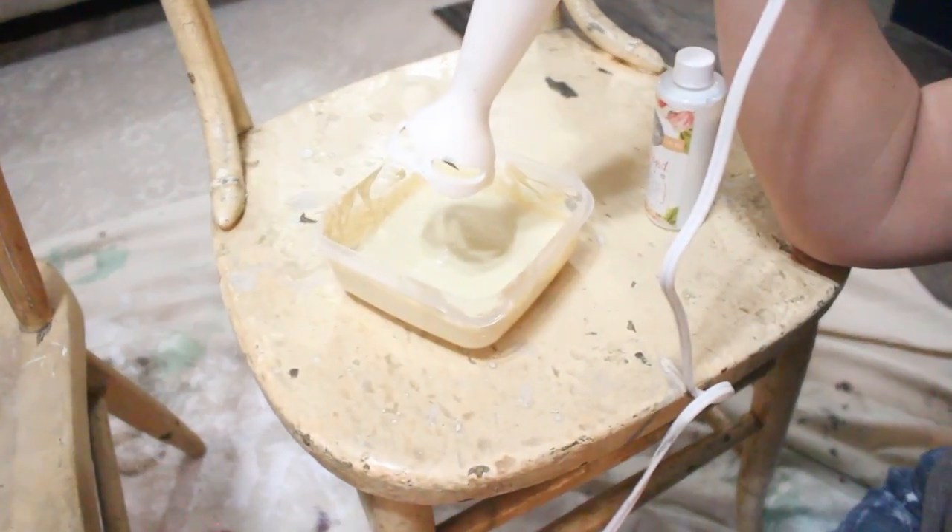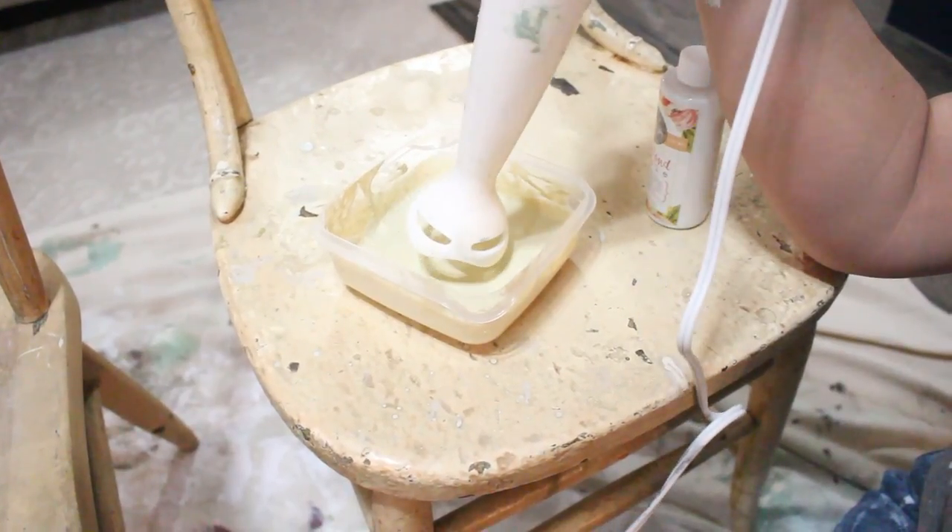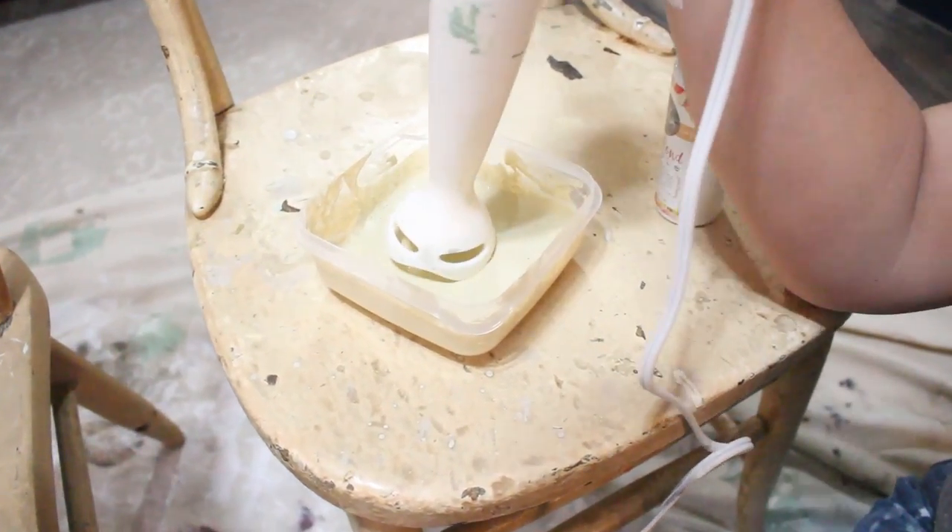Now don't worry — if you don't have an immersion blender, you can just use a fork or whisk and it'll work great. But if you do have one, they're under 20 bucks and they really mix your paint up well.